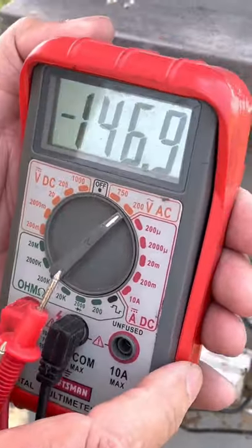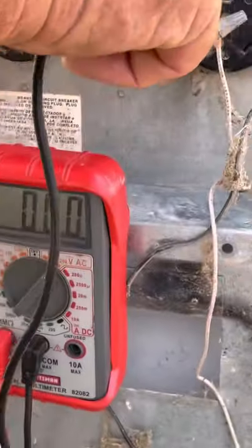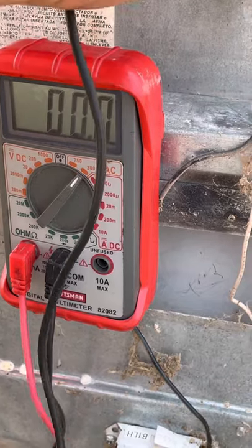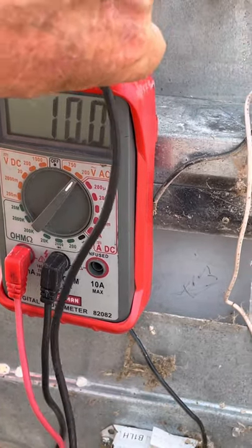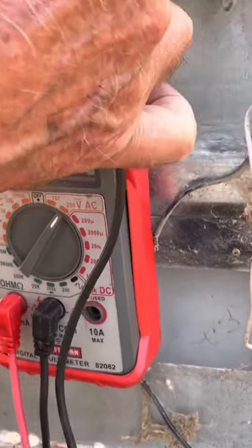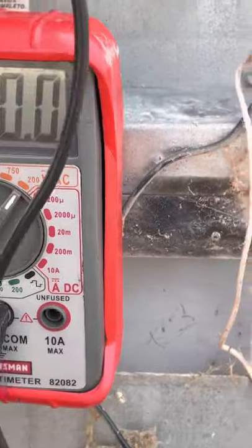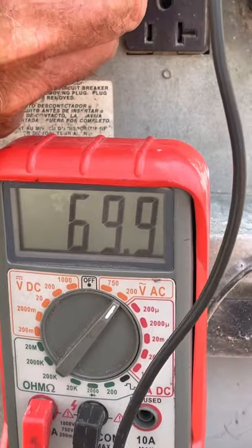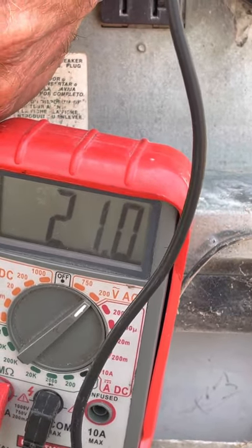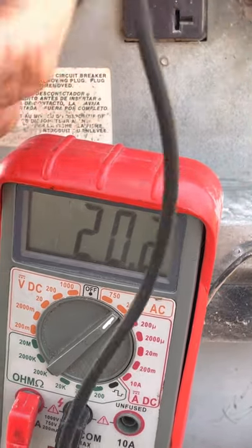On AC volts, see if I can get in here without blocking the meter. 122 volts — 120.4. So that's your voltage scale.